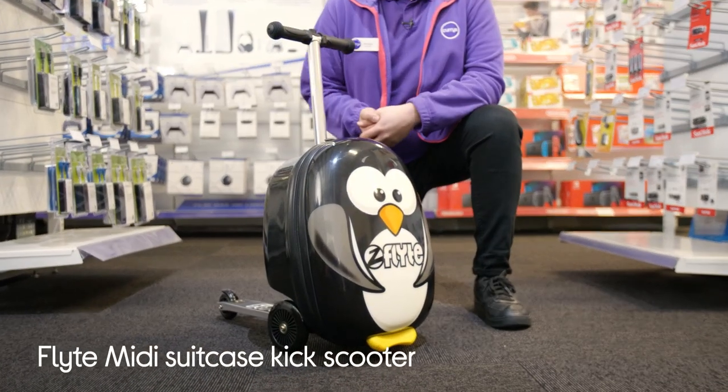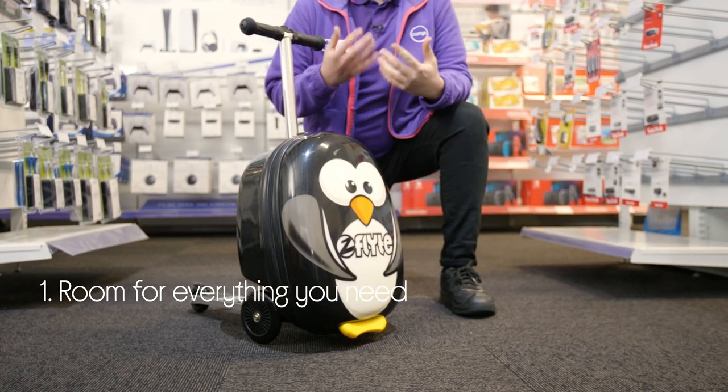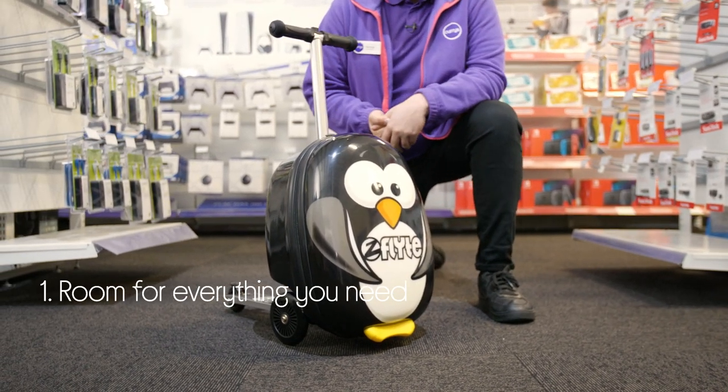Let's take a look around this Flight Suitcase Kick Scooter. You'll be able to fit everything inside it for your holiday thanks to its spacious 25 litre capacity.